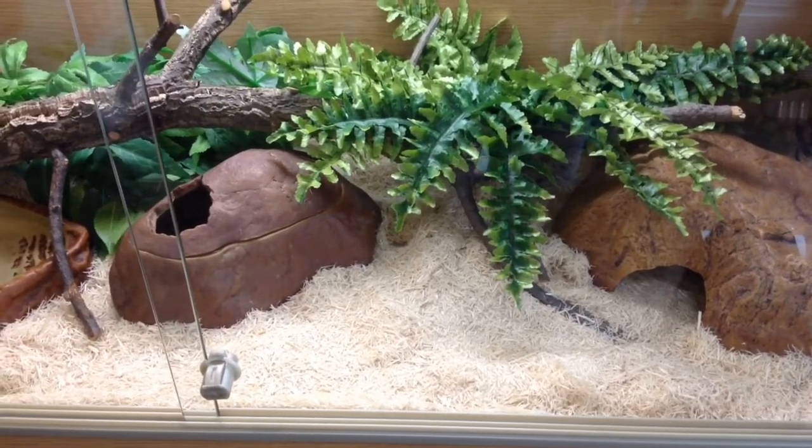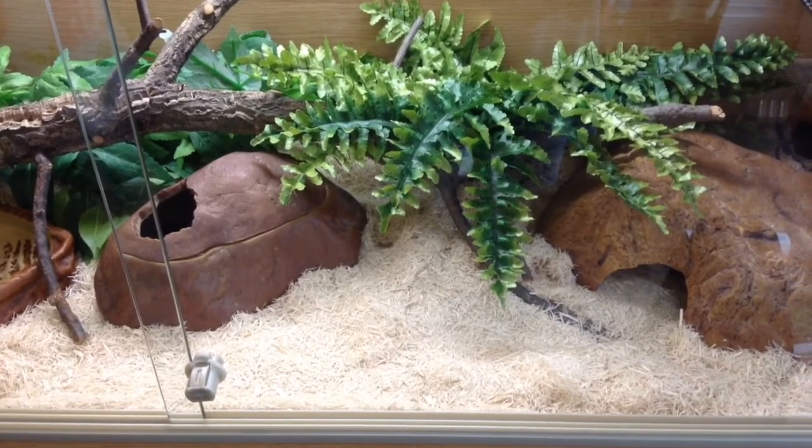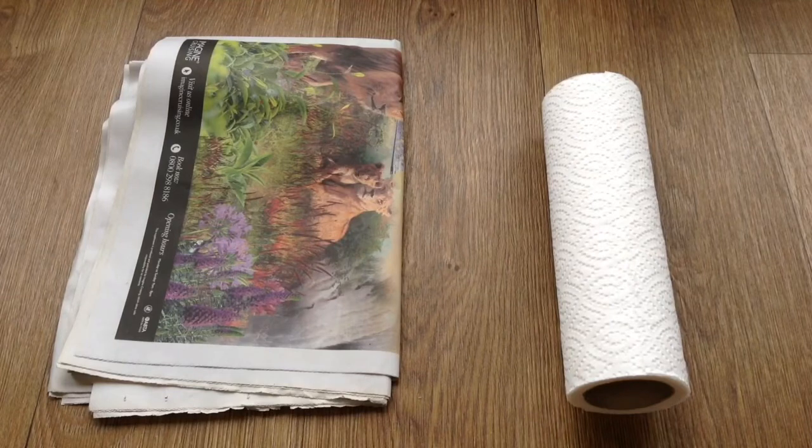Okay guys, so today we're going to be talking about the best substrate for your corn snake. Let's get straight into it. The first substrate we're looking at is the most basic one you can find.